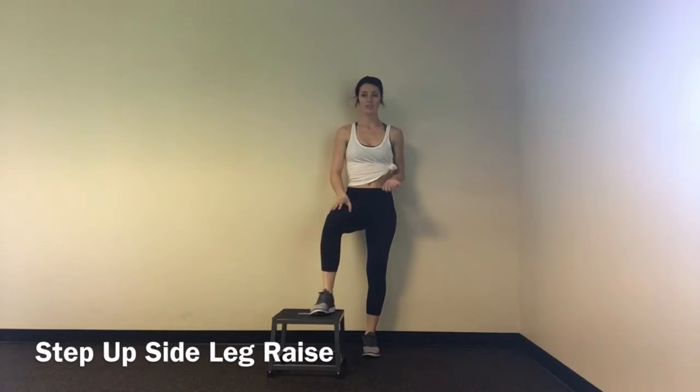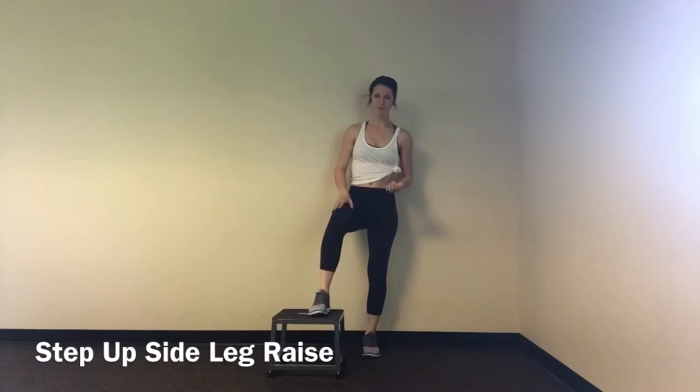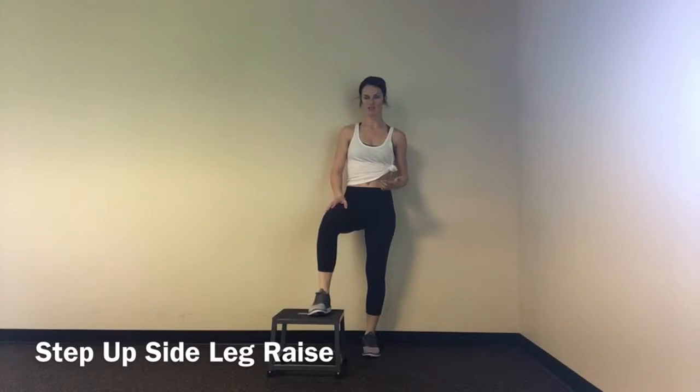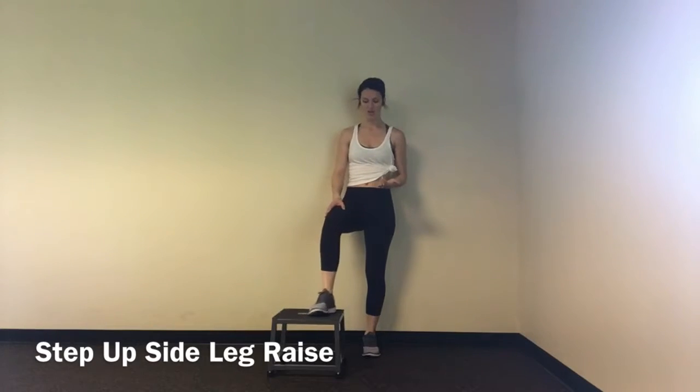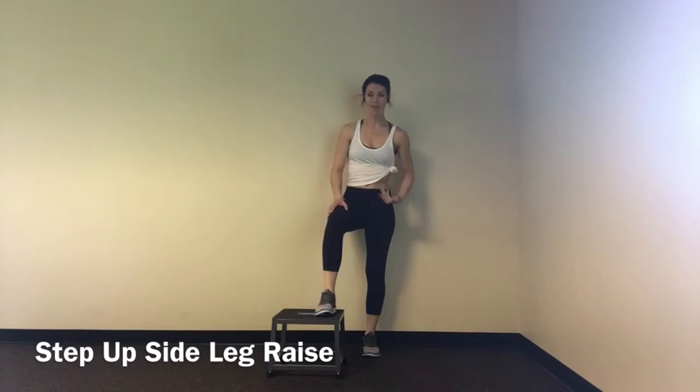Step up side leg raise. What I'm doing is I've got my foot on my bench, box, or step, and I'm leaving it there the whole time. I don't want it to be too far away from me — I want it to be semi close to the outside of the box. Now my foot that I'm going to use for the side leg raise is back and away.